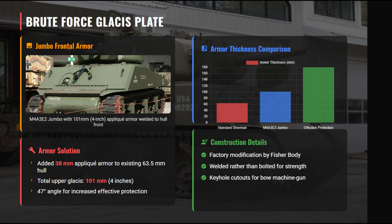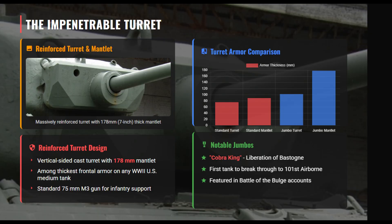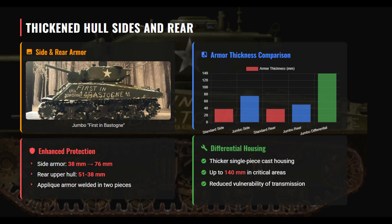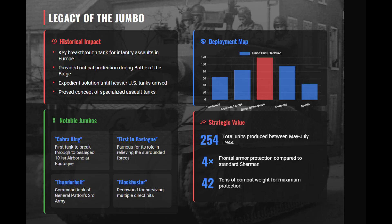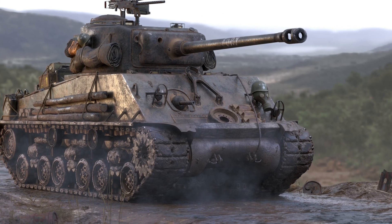The new cast turret featured a 178-millimeter thick mantlet — the thickest of any World War II U.S. medium tank — and mounted the 75-millimeter M3 gun, ideal for infantry support. Side armor was increased to 76 millimeters and rear armor to 51 millimeters, doubling protection against flanking fire. The differential housing was replaced with a thicker one-piece casting up to 140 millimeters in critical areas. The Jumbo retained VVSS with reinforced components to handle its 42-ton weight, with revised gearing lowering top speed from 26 to about 22 miles per hour — trading mobility for exceptional durability in direct assaults.